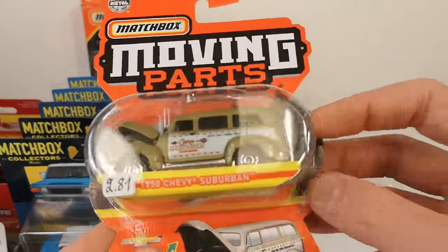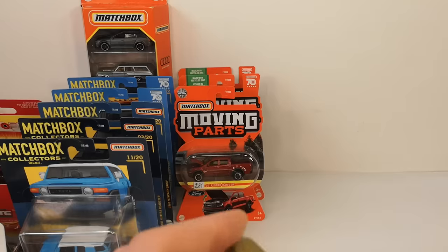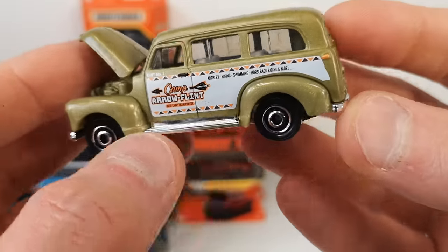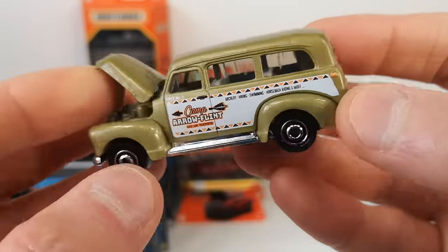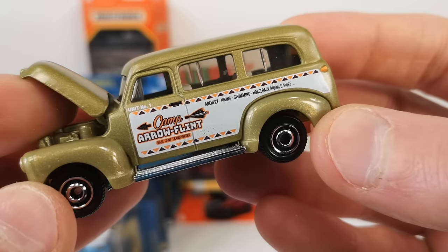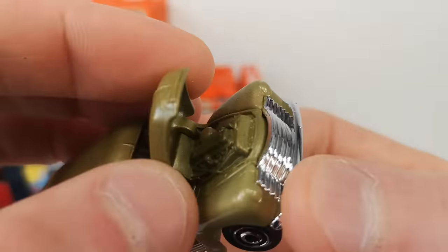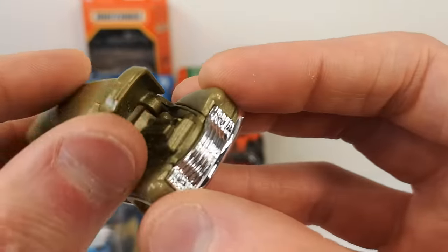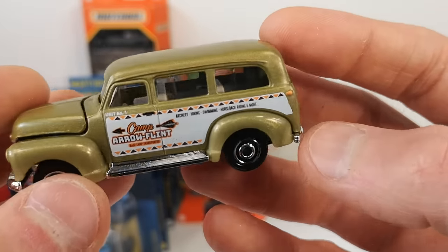Got the 1950 Chevy Suburban. Chrome base makes for the bumpers and the grille in the front, and even the rocker panels and step sides. No tampo in the rear — you get the 'Camp Arrow Flint' deco. They've done deco like this before on other vehicles. Nice metal hood but no detail on the engine. Just get side deco — I guess the chrome piece is an extra cost, so maybe that's why they skip other decos.